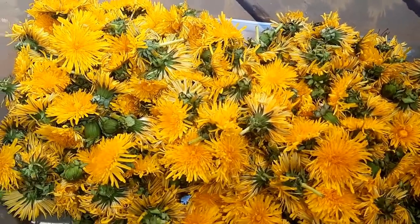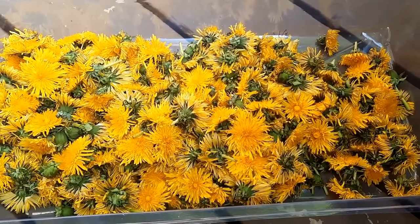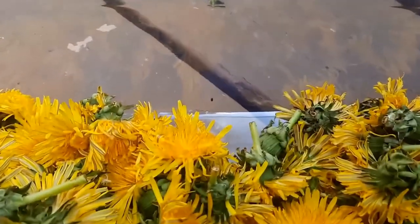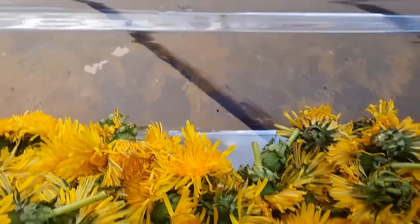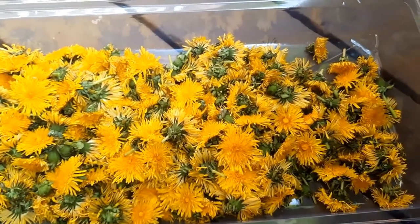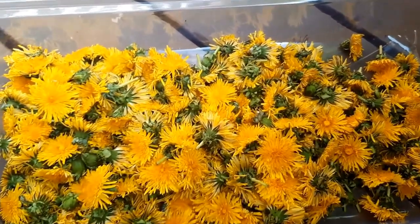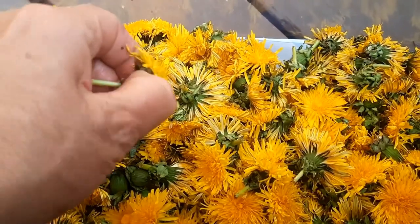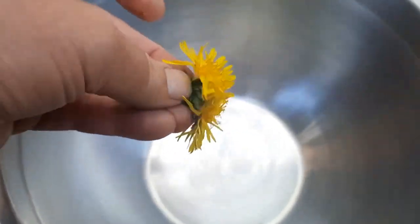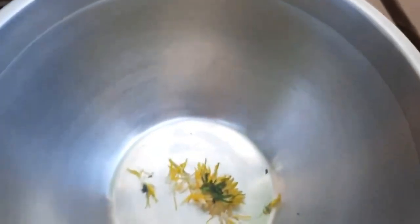First things first — I've let them sit out here for a little while so that if any insect wants to escape, it has time, like that one right there. And if there are some in there that don't quite escape, that'll be extra protein for me. The next step is I have to remove as much as possible the green part of the flower, which is going to be very difficult. I'm becoming a little bit better at being left-handed.